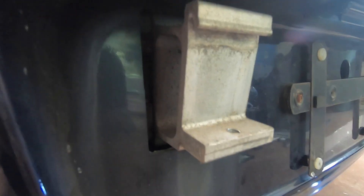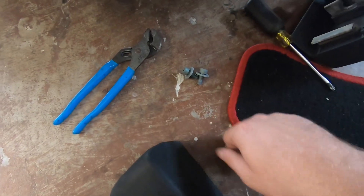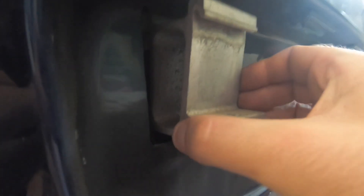Got a bumper that's off. Gotta figure out how to get this bracket off. Bumperettes are easy — each of them just have like an M8 or whatever. So let's figure out how to get this guy out of there.